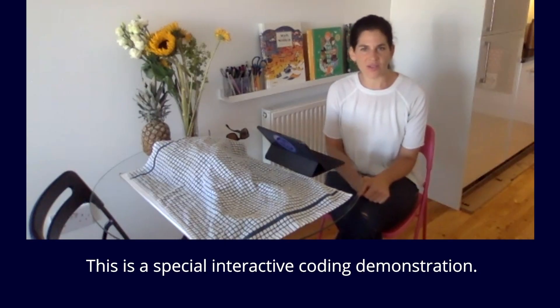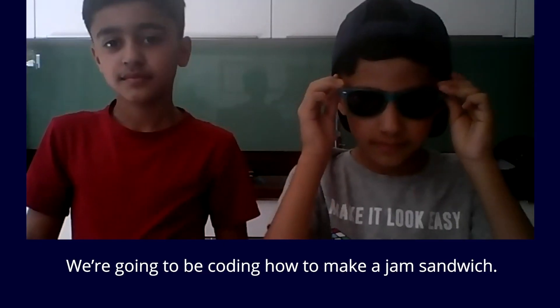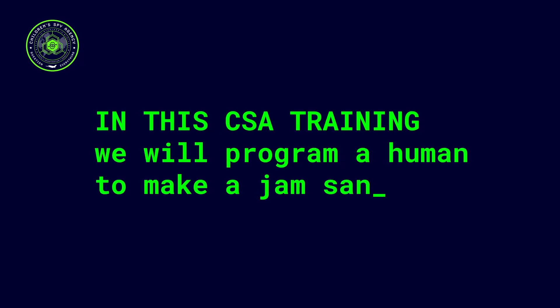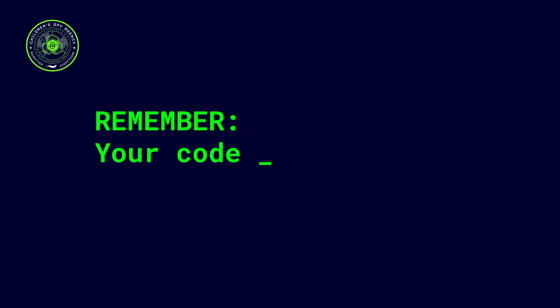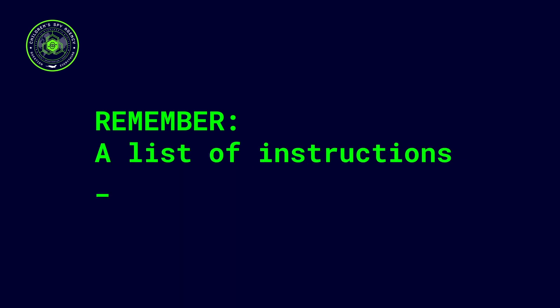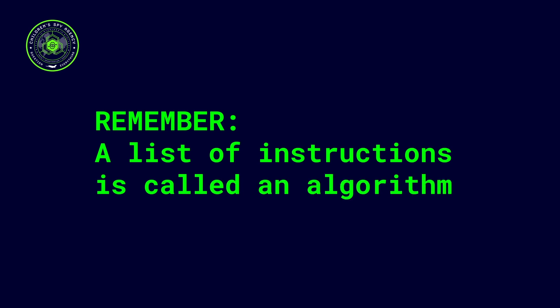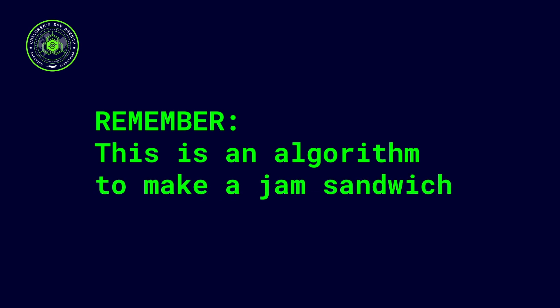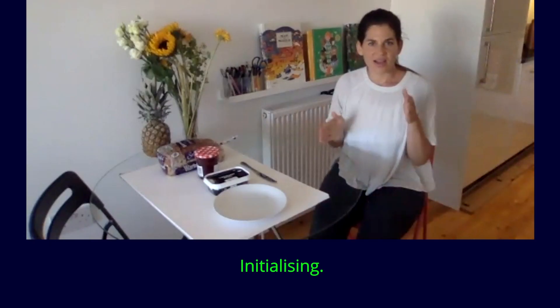This is a special interactive coding demonstration. We're going to be coding how to make a jam sandwich. Initialising.